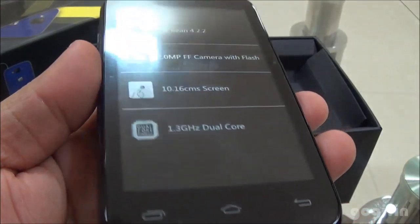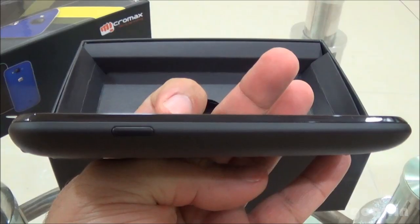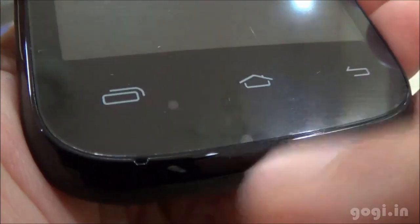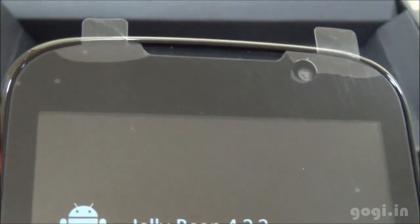Here is the handset — the front view. You can see the specifications on the protective film. Side view, rear view — the rear side has a matte finish. On the front bottom are the three touch and sleeve buttons and the mic. On the top is the in-call speaker, front camera and the sensors.